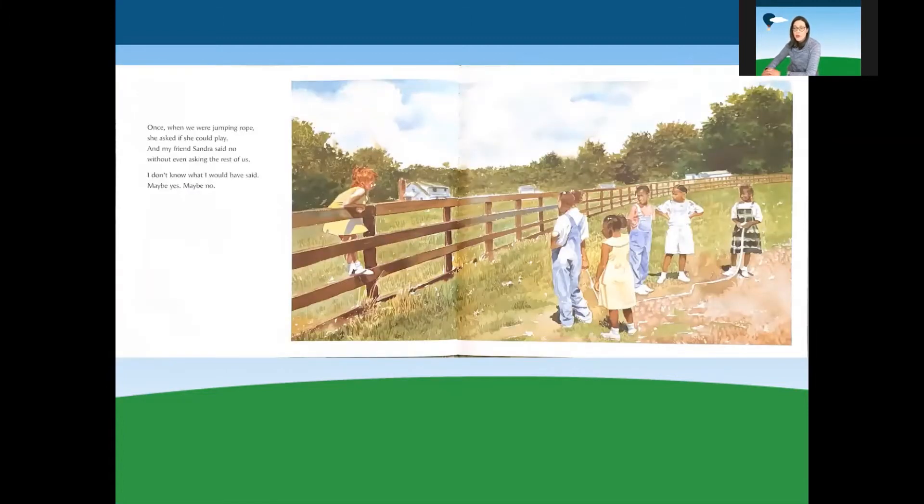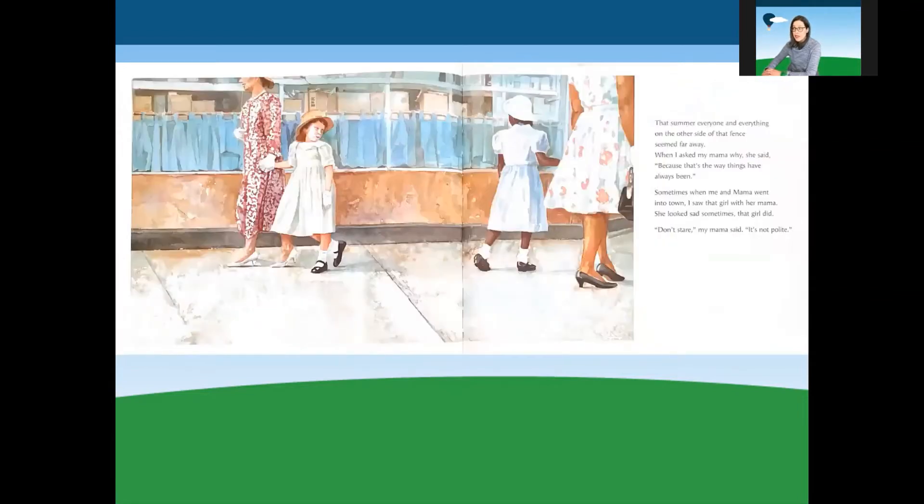Once, when we were jumping rope, she asked if she could play. My friend Sandra said no, without even asking the rest of us. I don't know what I would have said — maybe yes, maybe no. That summer, everyone and everything on the other side of that fence seemed far away. When I asked my mama why, she said, because that's the way things have always been.